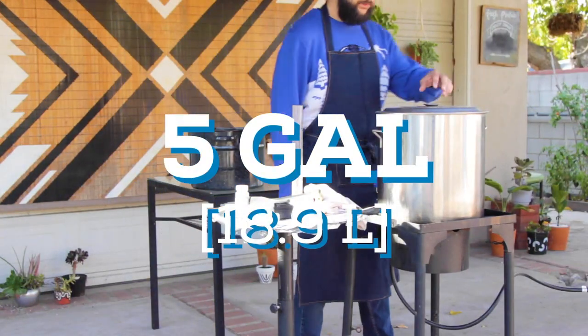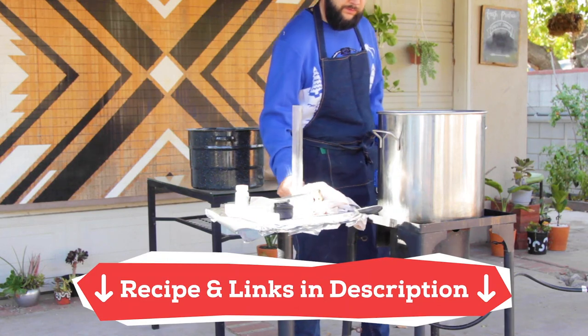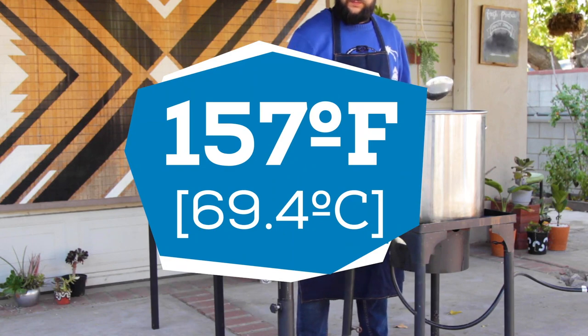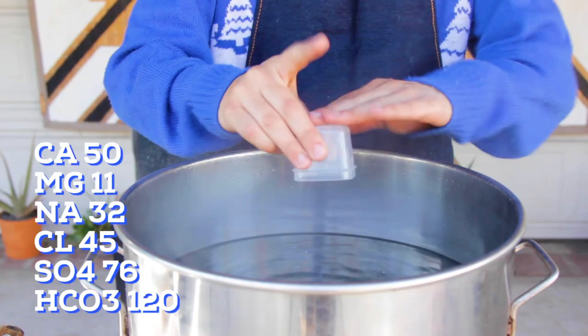For this recipe I'm making a 5-gallon batch using the brew-in-a-bag method. I'll have the recipe and products I use in the description box. To start, I heat up 6 gallons of water to 157 degrees. I'm adding some water adjustments to improve the flavor, and here's the water profile I'm aiming for.